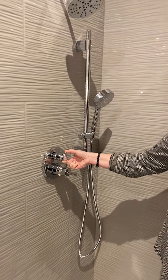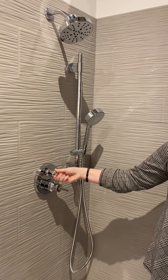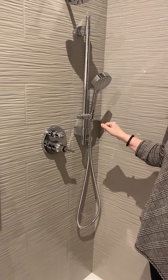Whatever position this is in is what water outlet will be on. So for instance, in this position the regular shower head would be on. Turn it and both the shower head and the hand shower will come on. Turn it one more time and you have just the hand shower.